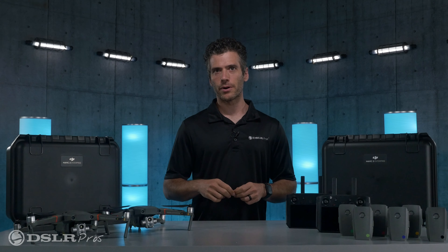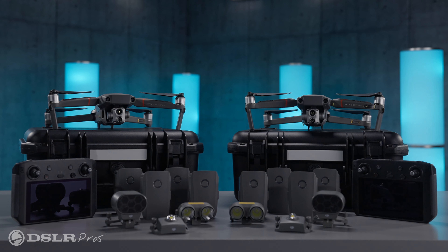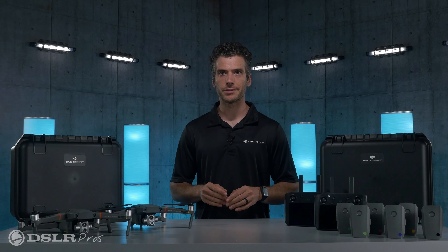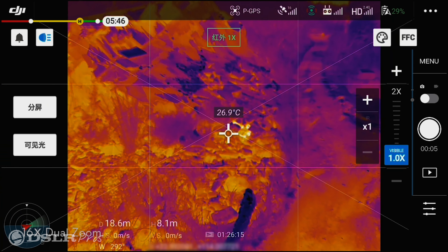Hey, it's Danny from DSLR Pros, and today I want to give you a brief overview of our DJI Mavic 2 Enterprise Advanced Urban Fleet Package. This bundle is the ultimate package for first responders or anyone who needs a compact drone with both optical and infrared capability.